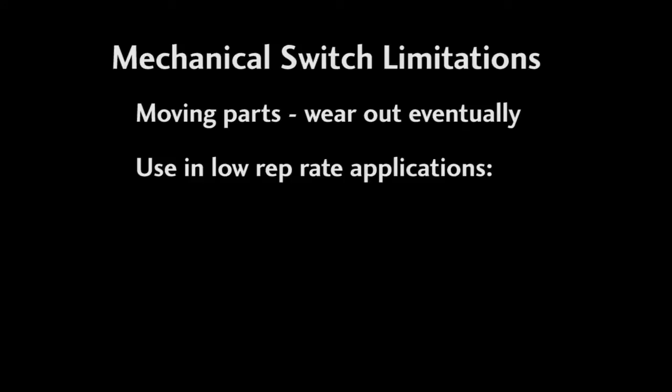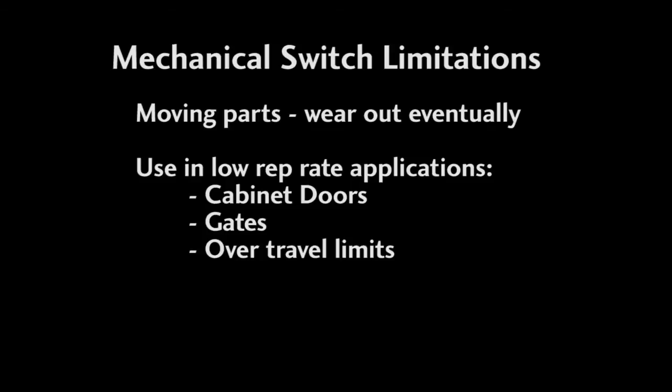The biggest drawback to mechanical switches is they have moving parts, so they can wear out over time. You really want to use mechanical switches in applications where they won't be activated often – cabinet door openings, gate lifting, machine over-travel limits, things like that.